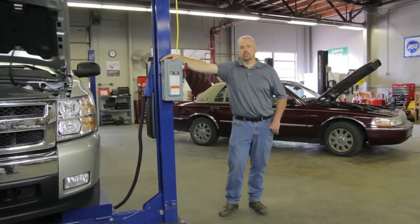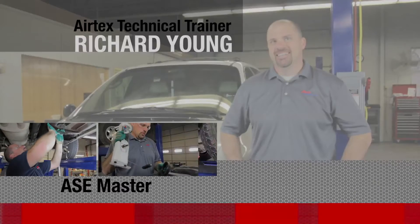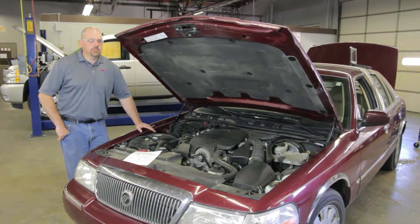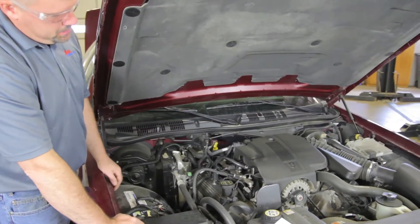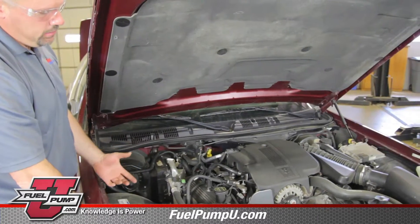Since 2004, several domestic manufacturers have begun switching to pulse width driven fuel systems. This is a 2005 Mercury Grand Marquis. It is a typical example of a pulse width driven fuel system, and we're going to talk about some of the components in the system and their function. On a pulse width modulated system, you'll only find one fuel line going to the fuel rail. There is no return line, as this is a single line system.